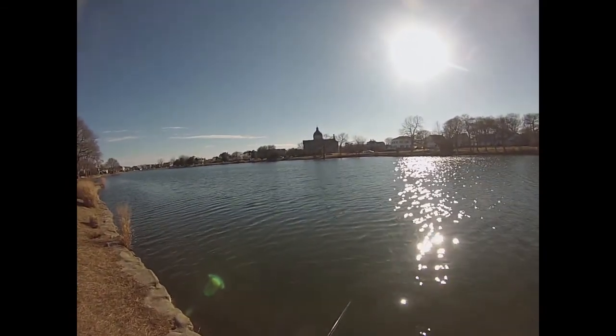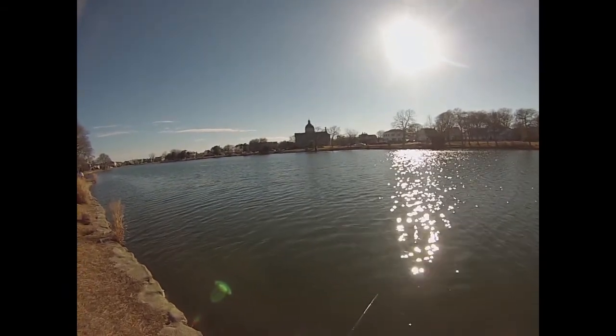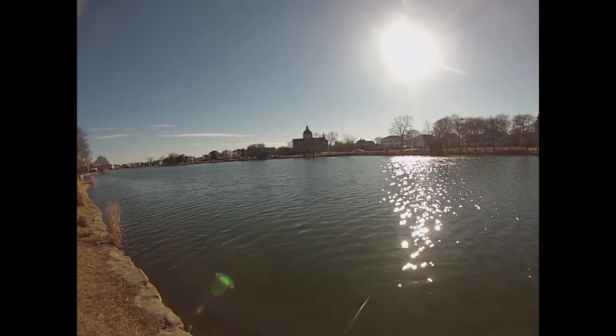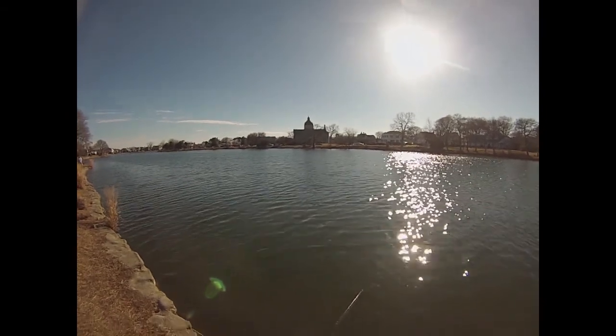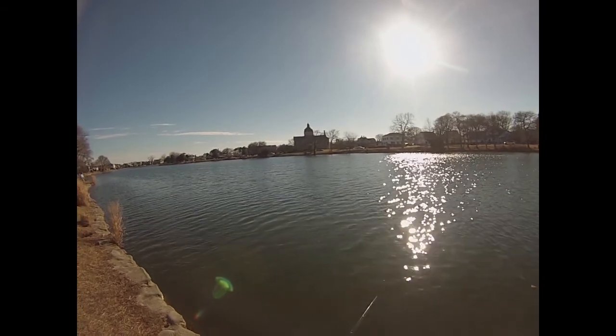Not feeling it here at Spring Lake. I had committed myself to seeing if I could get some bass, but nothing moving. So I'm going to have to be the one to move. I've got one more spot I want to try before I call it a day.